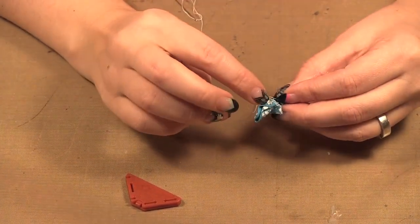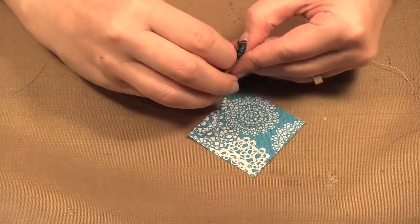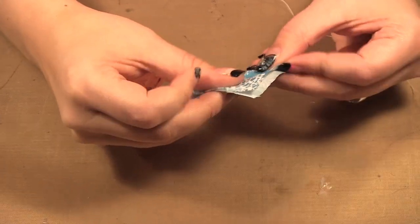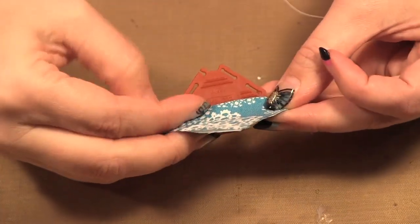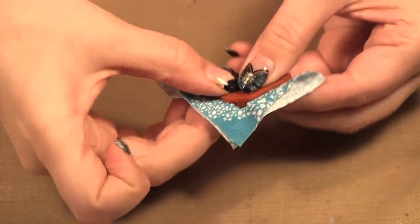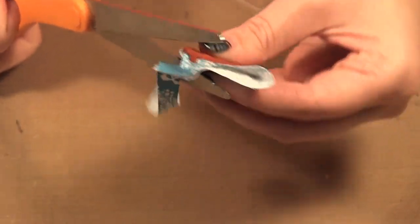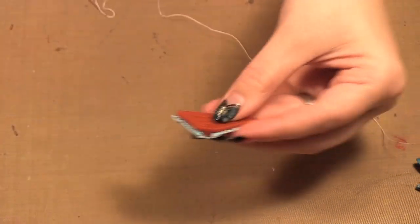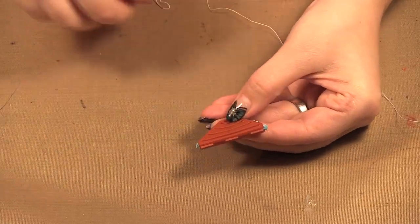I've already started a few petals of my flower and I've got two more petals to go. What I do is I start with a knot on my thread for my first one. You cut little squares of fabric a little larger than the maker, put it on a diagonal, and then you clip it into your petal maker like that, and then cut off the excess around.